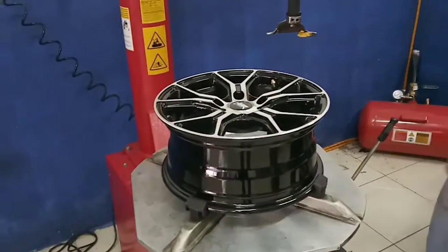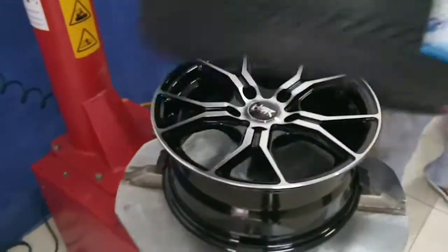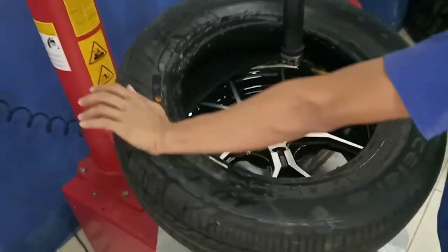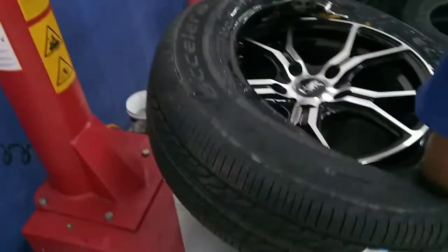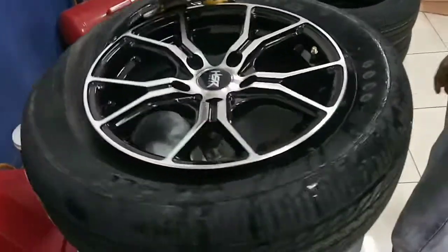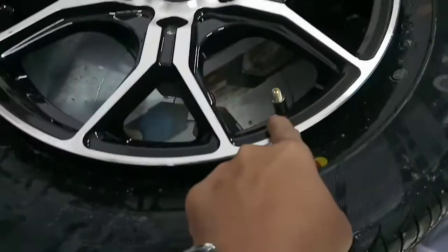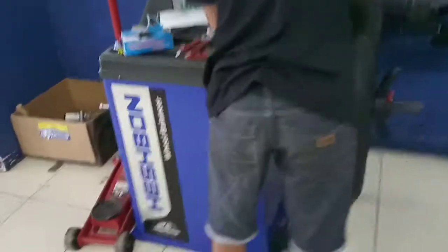Unboxing. Ukuran 15 lebar 6,5 dan 5,114. Profil ban yang dipakai 205/65/15. Ini pendelnya pas. Ini yang sudah terpasang, lagi dibalancing.